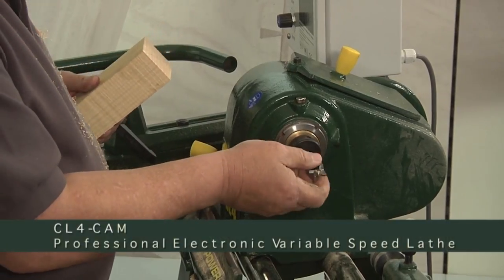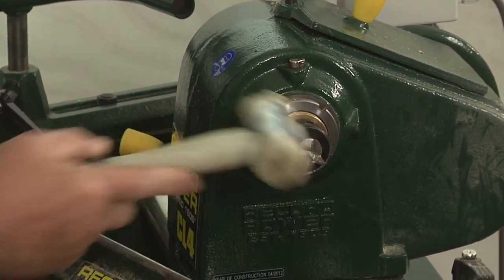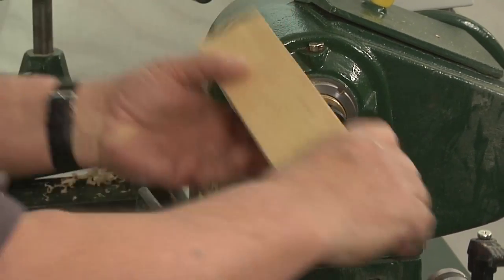We're going to place the four prong centre into the spindle and give it a good tap. Maybe with your mallet just give it a slight tap, not heavy, just to make sure that the morse taper has seated and it's not going to spin when we start to turn.